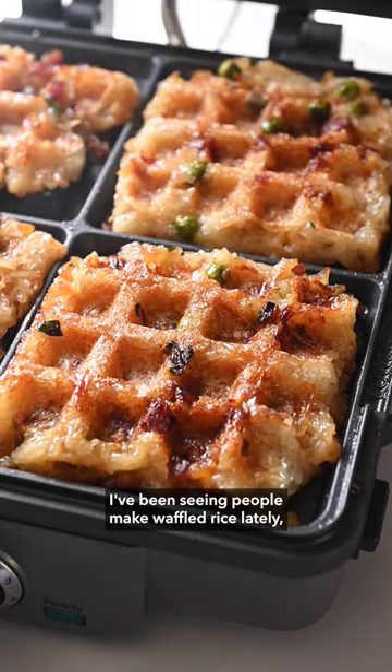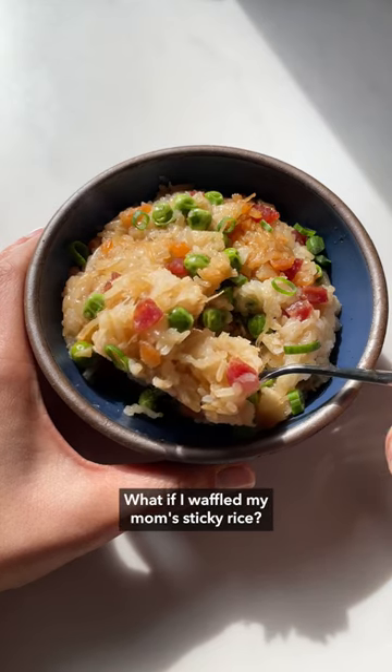I've been seeing people make waffled rice lately and I thought to myself, what if I waffled my mom's sticky rice?